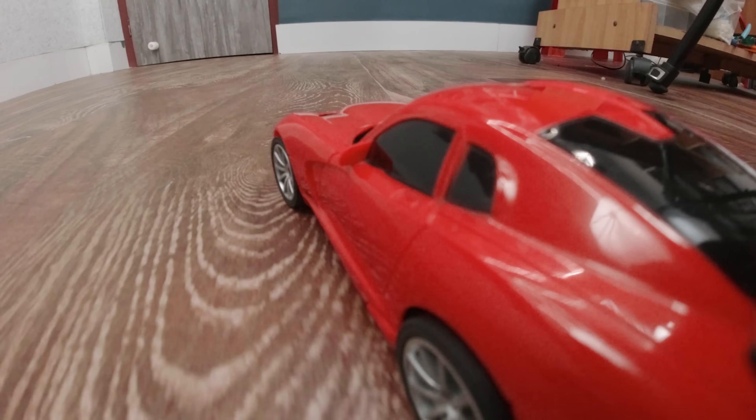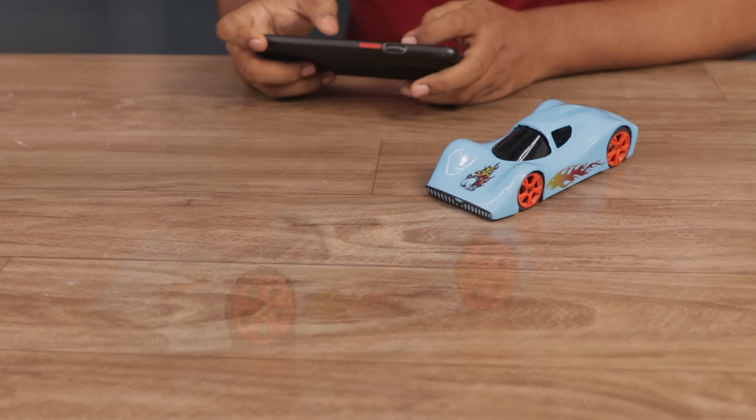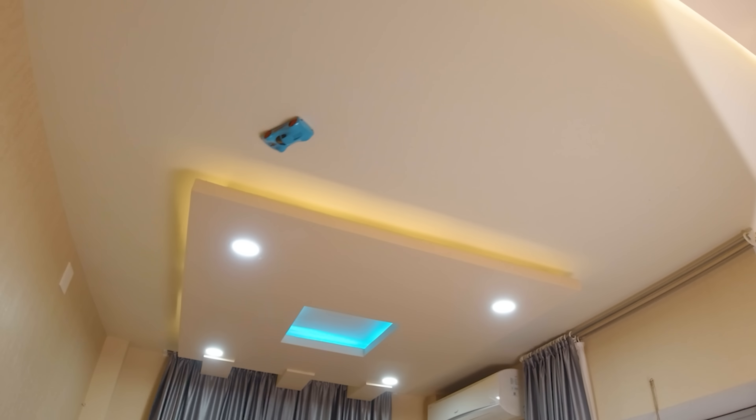This is a regular car that runs on the floor. And this is the car I made. It runs on the floor as usual, but the catch is it also runs on the wall, even on the ceiling.